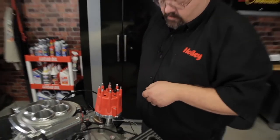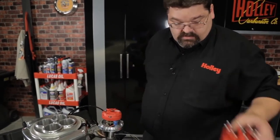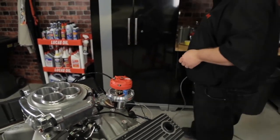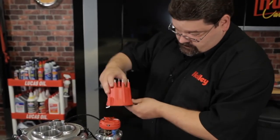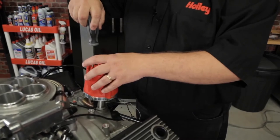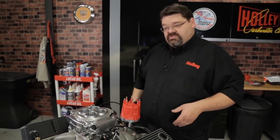I can reinstall the cap and look down through those handy viewports to see if it's aligned. I actually need to make a small adjustment. Once it is perfectly aligned with the tower I'm going to utilize for number one, I'll go ahead and snug that rotor lock down. At this point, I can go ahead and install the distributor cap I intend to use. I can reinstall my ignition wires — this is a really good time to go buy a new set of wires and a new set of plugs and put a fresh set in before you proceed.